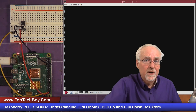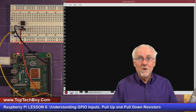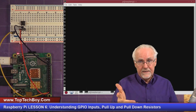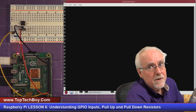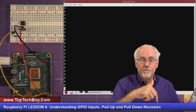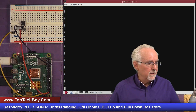Your homework for next week: go back and hook your LED circuit up again — the LED going through a 330 ohm resistor — and control it with the push button. If the button's up, the LED is off. When you press the button down, the LED turns on. As long as you hold the button down the LED stays on. When you release, the LED turns off. That's your homework.